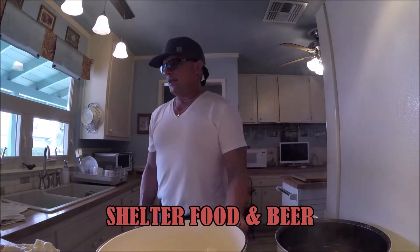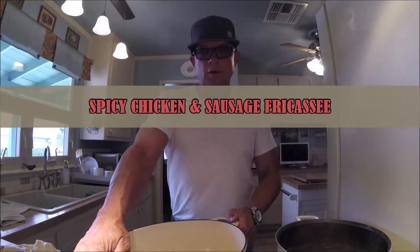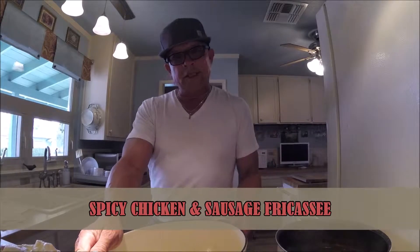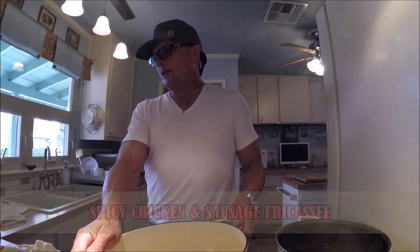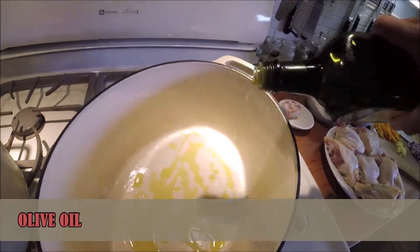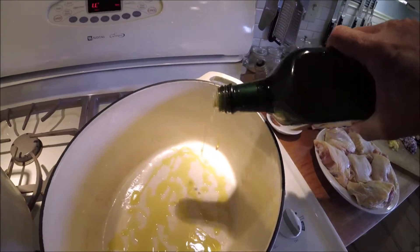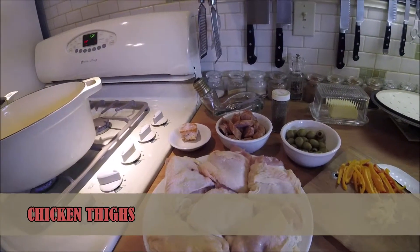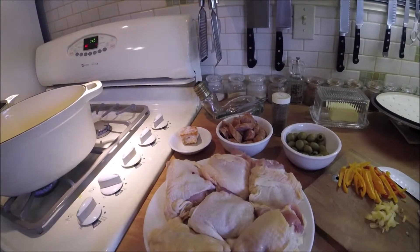Welcome to Shelter Food and Beer. Today I'm going to make some slow roasted chicken using bone-in chicken thighs, cooking in a Dutch oven. I start off by putting a little extra virgin olive oil in the bottom of my Dutch oven, with some bone-in chicken thighs waiting while the Dutch oven heats up.